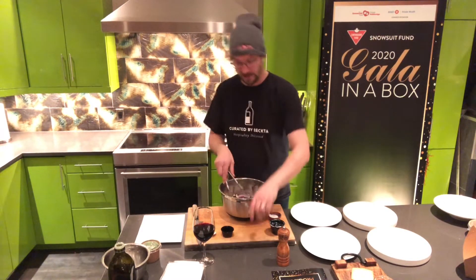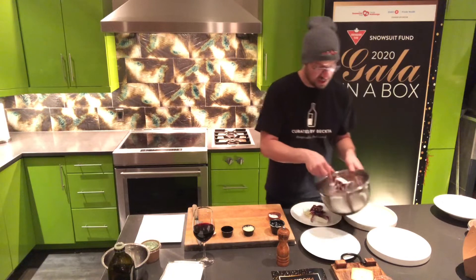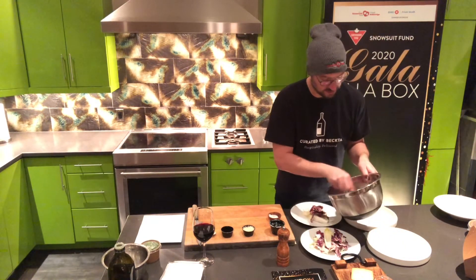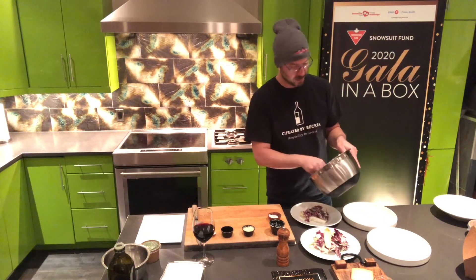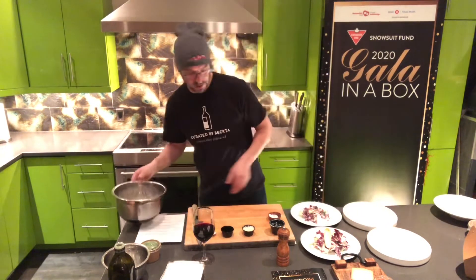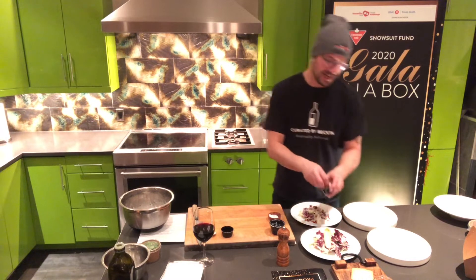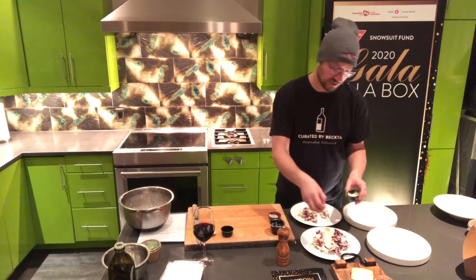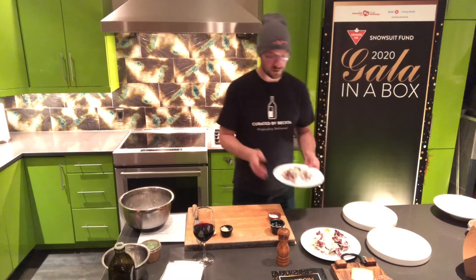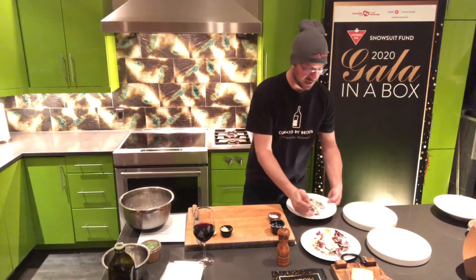Don't forget the pecorino is going on top as well, so that's a little bit salty — just be careful not to over-salt things because the pecorino is going to provide that. Just plate that nicely on the plate. By the time I do this, the baguette should be all nice and refreshed. There's nothing like warm bread coming out of the oven. We're very grateful that you've done the meal kit at home — we've had over 450 meals in response to the Snowsuit Fund Gala, and that blows our record away. Here we have the lovely endive and radicchio salad done with the pickled corn, sunflower seeds, and the shaved pecorino on top.